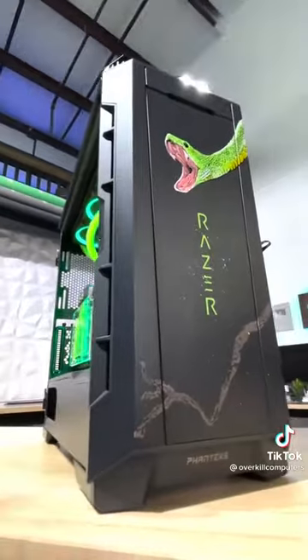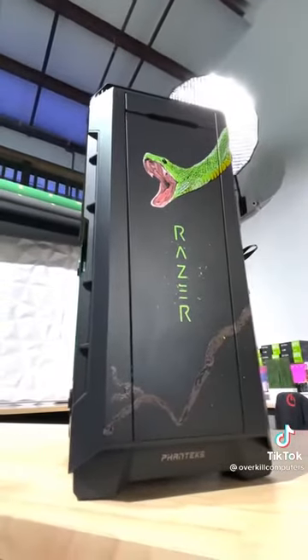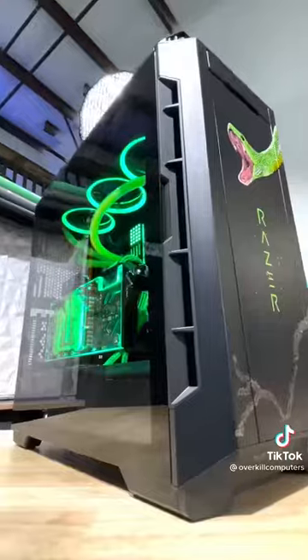So back to the Razer build — what do you guys think? Do you think it turned out awesome? Just look at the way this snake glows, complete with the UV reactive liquid. It's definitely a dream PC build. It's completely overkill — no pun intended.